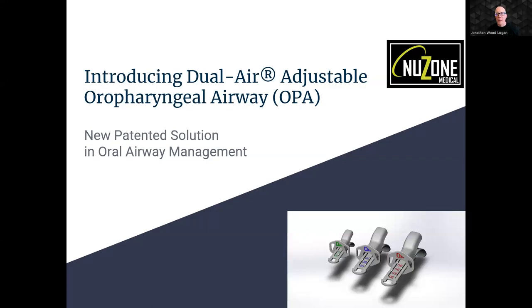We're excited to introduce NewZone Medical's game-changing OPA, designed and developed by two medical professionals with 30 years of nursing experience using OPAs, including extensive ER and trauma-centered work, and 45 years experience in respiratory therapy, emergency medical services, and critical care transport.